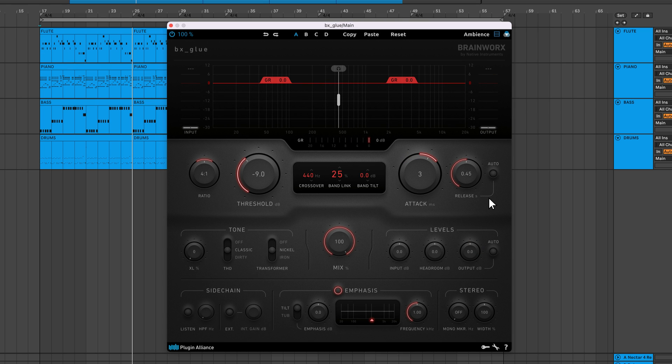When applying glue compression to a full mix, I like to start with an attack of 10ms and a release of 0.1 seconds. If I want less punch, I turn down the attack. If I want more punch, I turn it up. A fast release can sometimes lead to top end distortion, so I'll turn this up if I hear any of that. I'll also turn this up if I want the compression more apparent and musical. With auto enabled, the release time depends on the duration of program peaks, meaning BX Glue sets the release time automatically based on incoming audio.